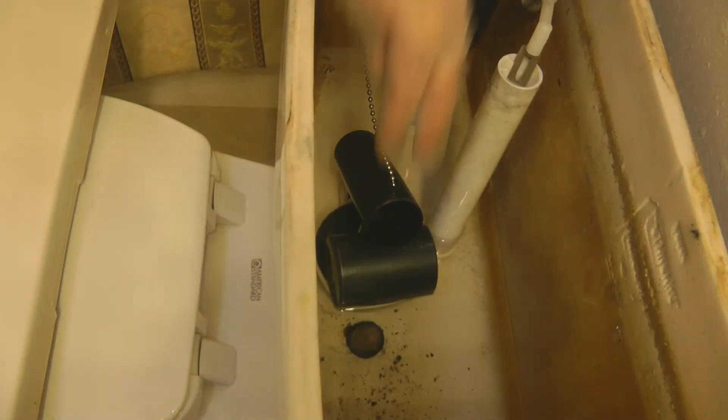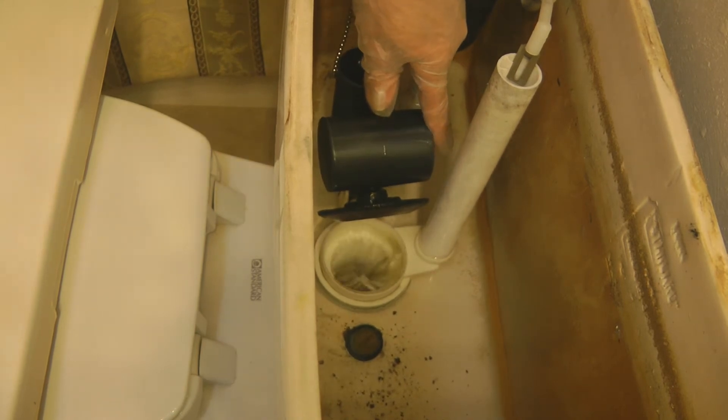If you ever notice that your toilet might be running — the tank fills up and then you hear the water running again because it's leaking — sometimes you can look into your toilet and see little bits of black rubber because your flapper is disintegrating. You need to look at the kind that you have.